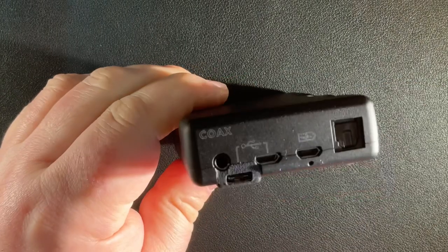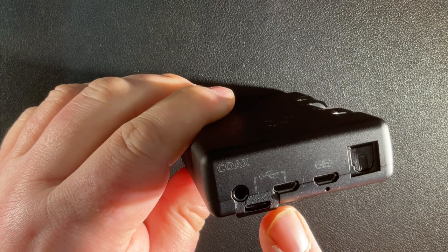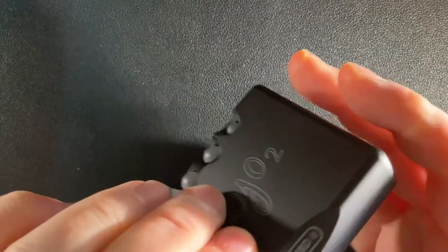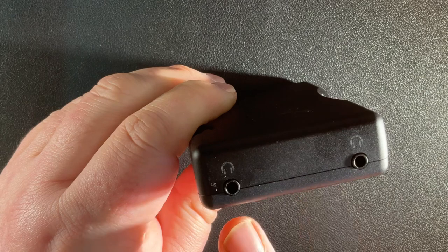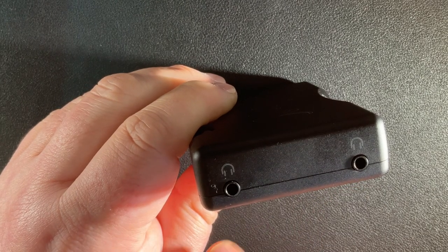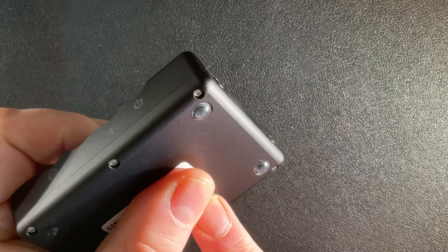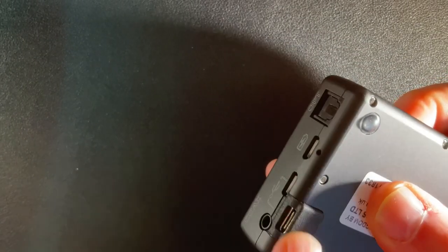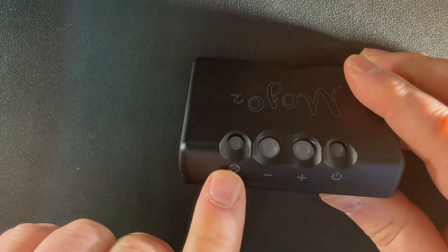On one side you have optical, micro USB for charging inputs, micro USB, USB-C, and a coaxial input. On the front you have two 3.5mm jacks, so you can literally share your audio with someone. However, there isn't an independent volume control for each jack. Underneath there's a sticky label, rubber feet, and the USB-C connector.